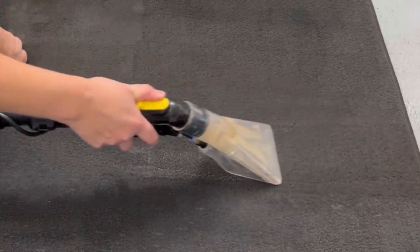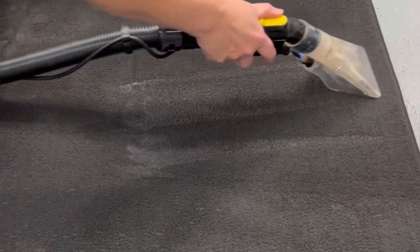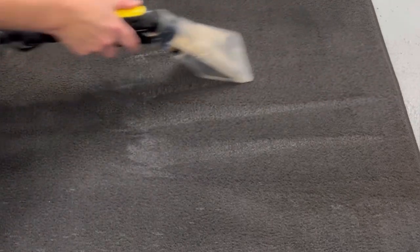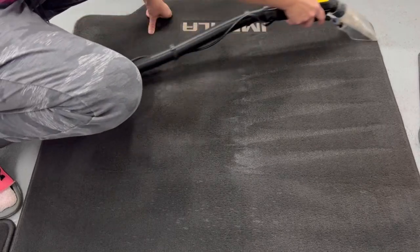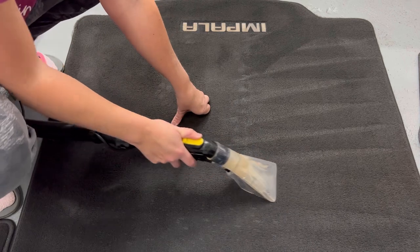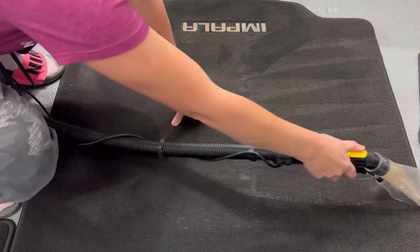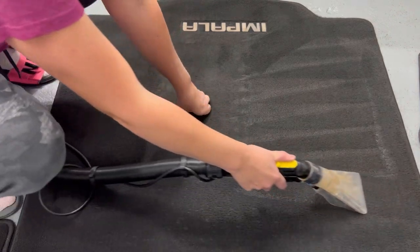You can see it does a really nice job — we're pulling up a lot of the heavy soiling within this mat. This customer enjoys working on jobs around his house and he uses his Impala like a work truck sometimes, so this back mat is probably the worst out of all the mats in his vehicle. The bactericidal cleaner did a really nice job of quickly removing a lot of that heavy embedded soil.